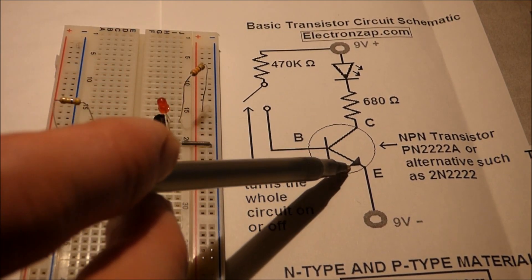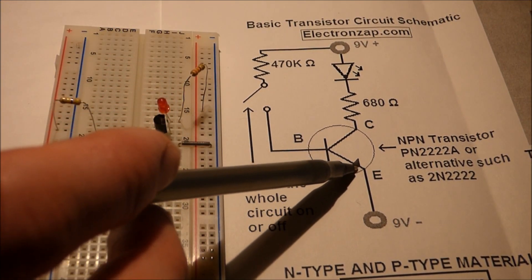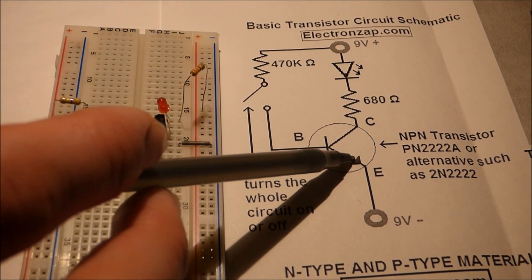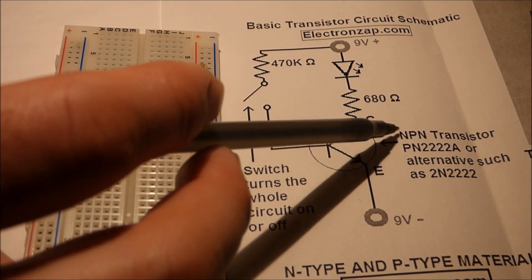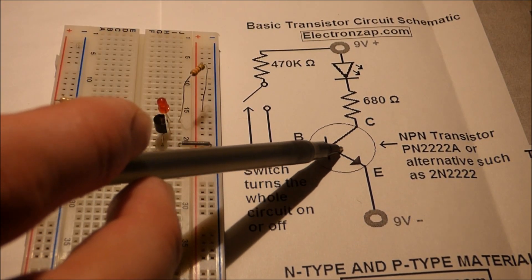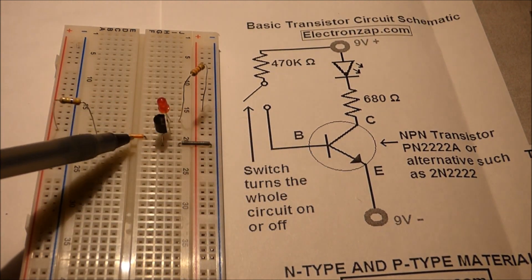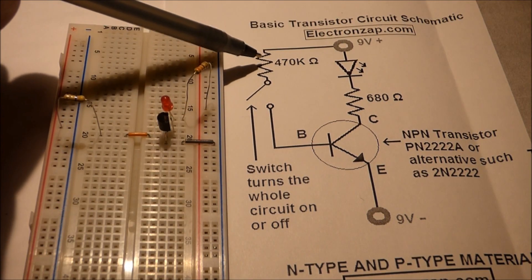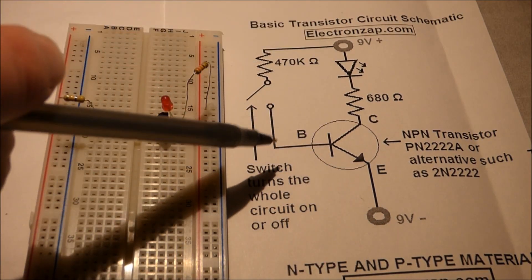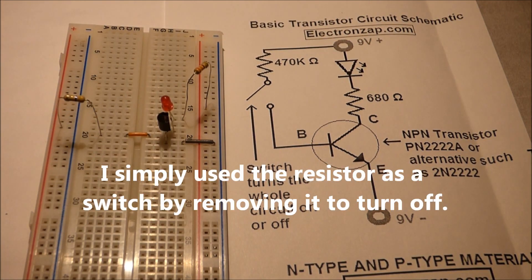With these transistors, you can always tell the emitter by the arrow. Sometimes the arrow may be on top, sometimes on bottom. Since this is an NPN transistor, the arrow is pointing out. NPN can be thought of as 'never pointing in' when it comes to this arrow. If the arrow is pointing in, then it's a PNP transistor. In this case, that goes right to negative. Then the base — that middle pin — has the high-value resistor, since this can have lower current to control a larger flow.